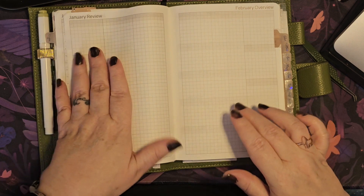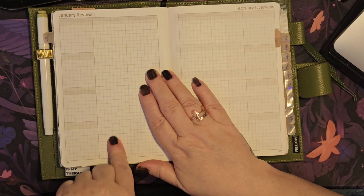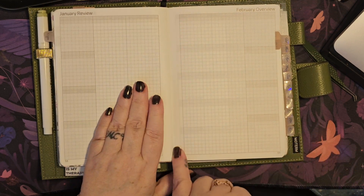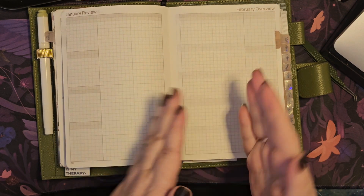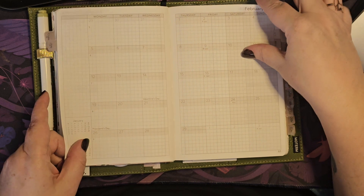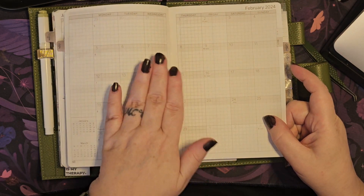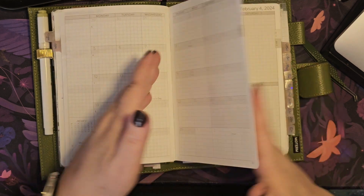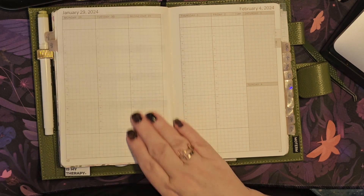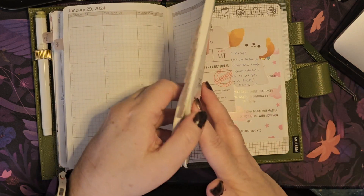The way this works is you've got your weeks, then your monthly review and overview — that gives a really good split point where you can tip in a page for your new month. Then you've got your monthly and the weeklies carry on. I particularly like that — I much prefer having the monthlies and then carrying on into the weeklies, rather than having all the monthlies bunched at the front. It just works better with my brain.